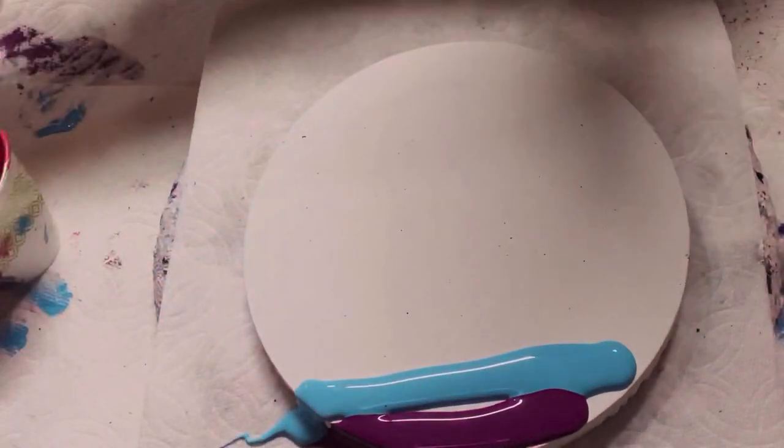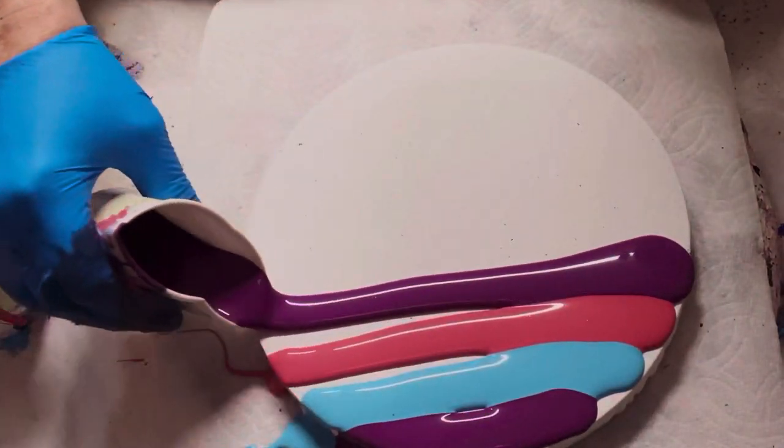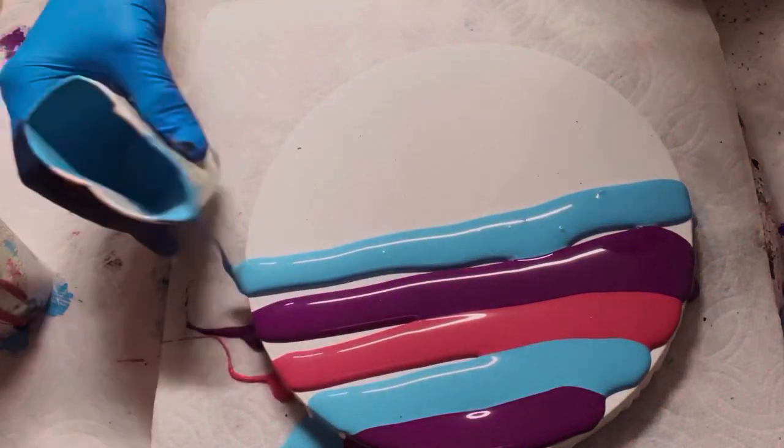The deep purple color I'm using is called Kimono Violet. The blue color is Fountain, and the last color is Dragon Fruit.